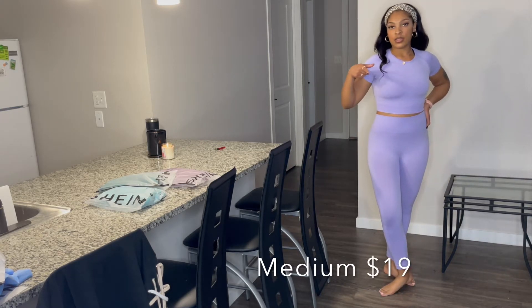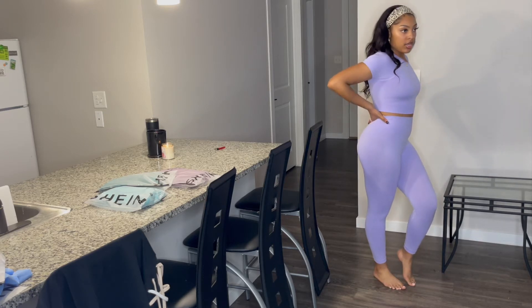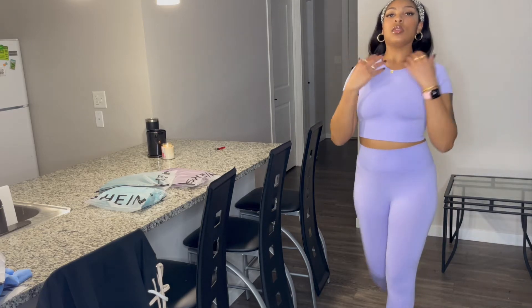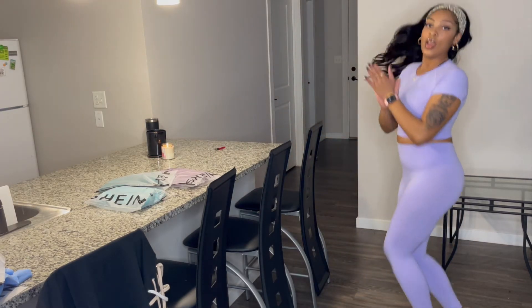Next we have this beautiful lavender color — same exact style as the last set. Very stretchy, the waistband is sturdy, I feel snatched and ready to get my workout in. Very soft against the skin — I'll come closer so you guys can see the material a little bit better. It's nice and soft and ribbed. This color is a go, we love it.